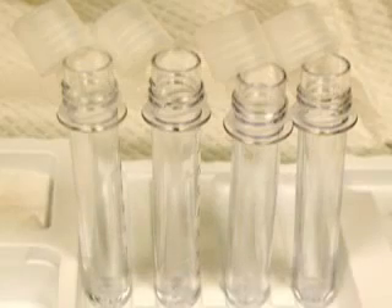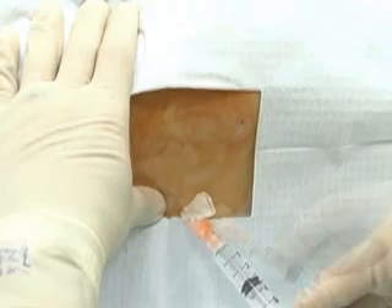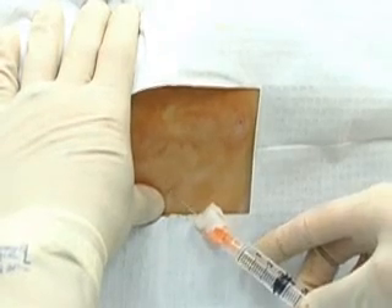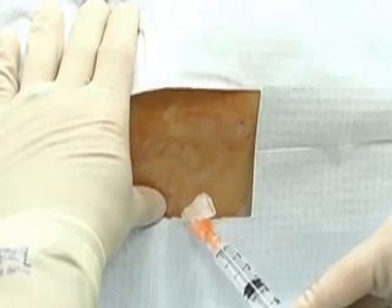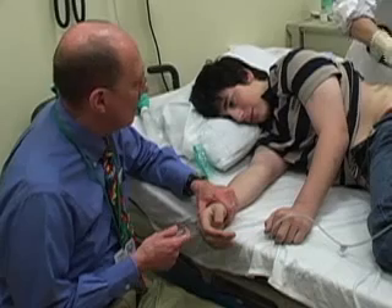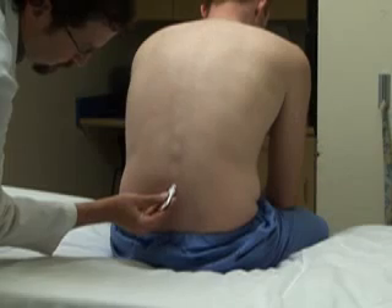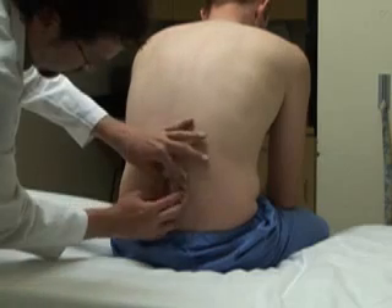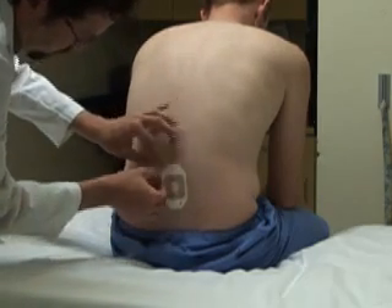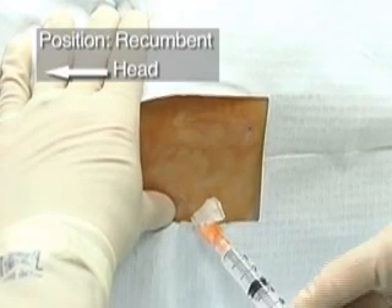Lay out the collection bottles in the order of priority for the diagnostic indications. Lumbar puncture is a painful and potentially anxiety-provoking procedure. At a minimum, the use of a local anesthetic is appropriate. Sedation or systemic anesthesia may be required under some circumstances. You can apply anesthetic cream topically before preparing the skin. After preparing the skin, you can inject local anesthetics subcutaneously.